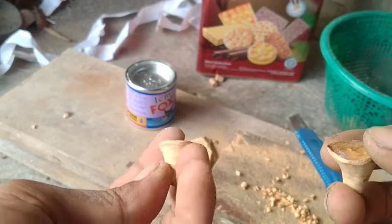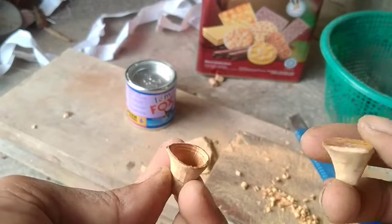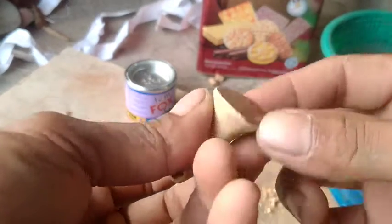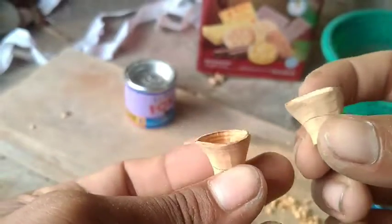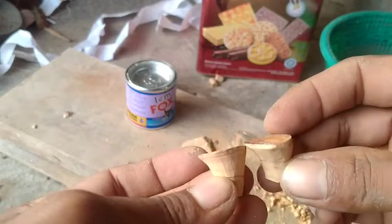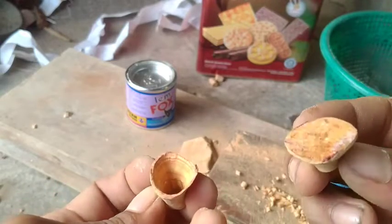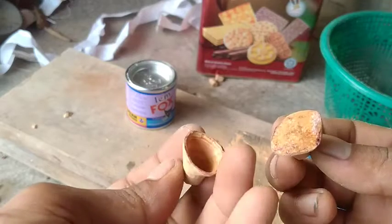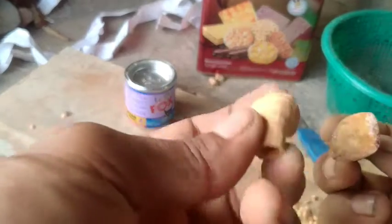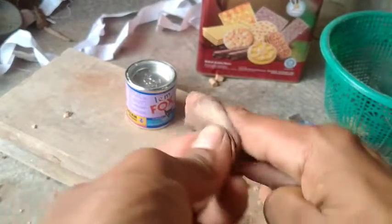Seperti ini contohnya ya. Ini kan rencana saya mau bikin angkrik. Nah posisinya ini seperti ini ya guys. Nah posisinya nanti jadinya seperti ini. Ini kan udah dilobangin, yang ini kan belum. Cara ngelobanginnya kita bikin yang sama seperti ini ya guys. Ini kan masih belum rata, masalahnya belum diamplas. Kita amplas dulu biar kelihatan rata ya.